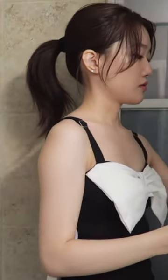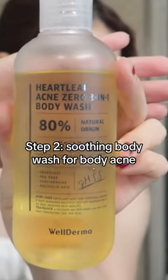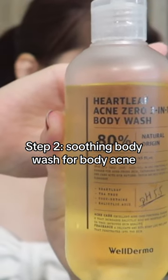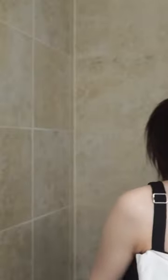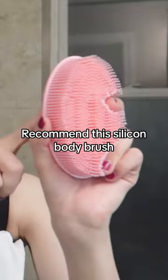After dampening my body with warm water, I'm going to use Well Derma Heartleaf Acne Zero 3-in-1 body wash. Soft texture and foams up very easily. I think it's very effective for treating body acne and clearing bumps on your skin. Instead of using my hands, I like to use this silicone brush — it's very soft and non-irritating — to foam up the products.